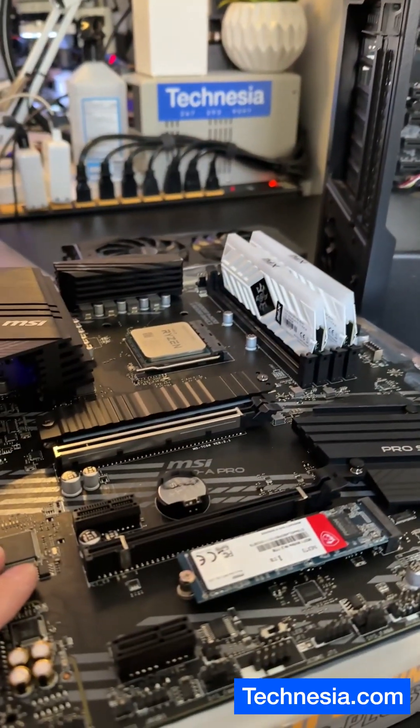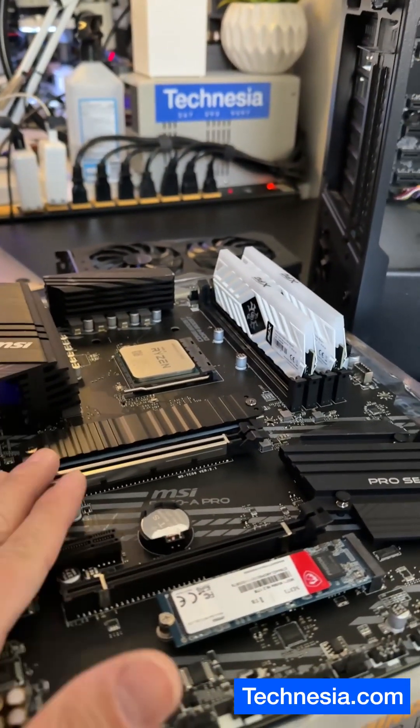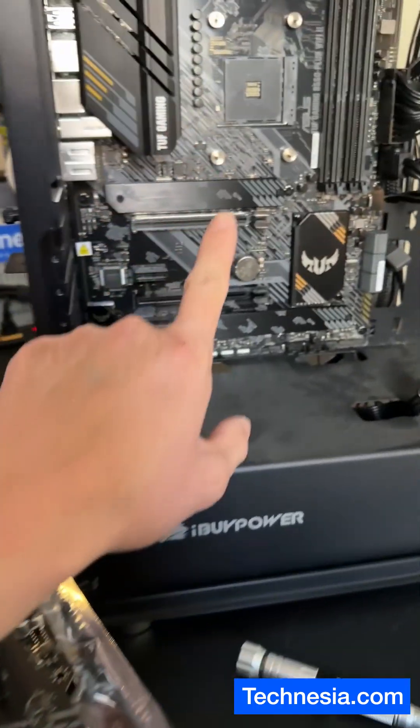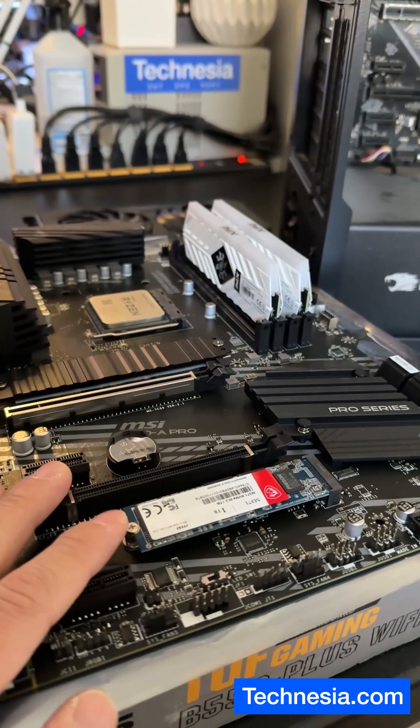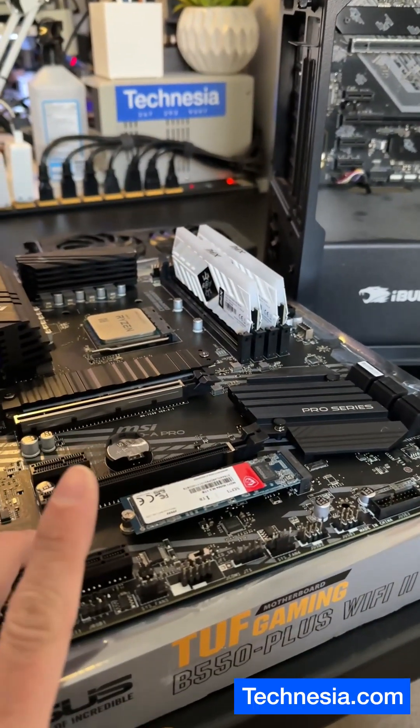Right now I'm in the process of transferring all the parts from the old dead motherboard to the new motherboard, like the CPU, memory, and the solid-state drive. But there is one thing that I noticed.